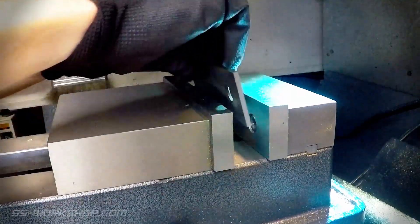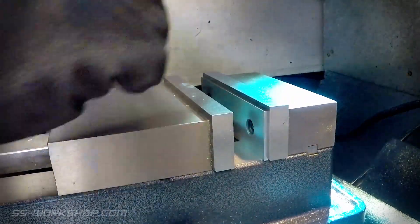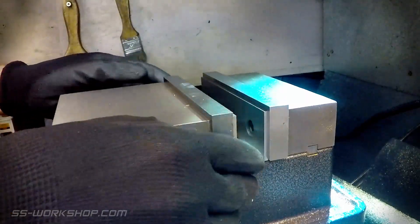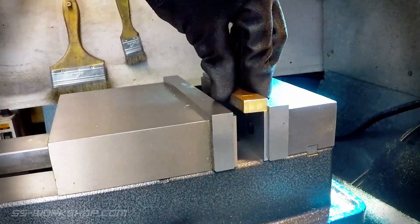To set up the vise on the mill I placed parallels against the jaws of the vise, ensuring the vise is clear of chips. These parallel bars hold the part level and resist downward force with the workpiece sitting on top of them.